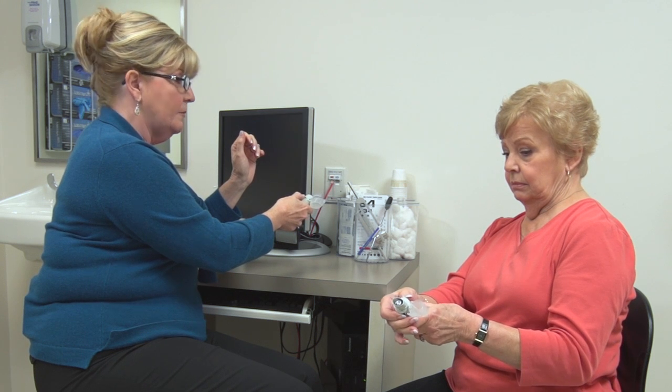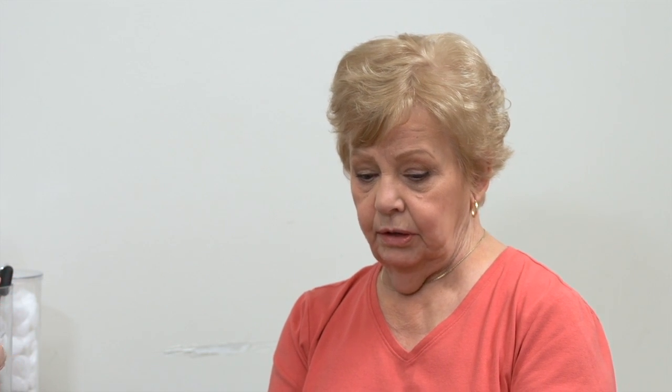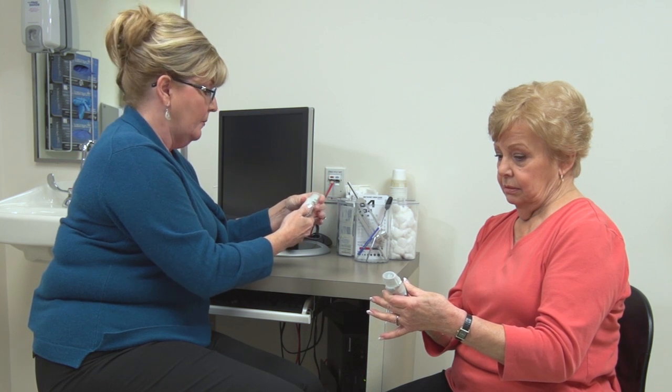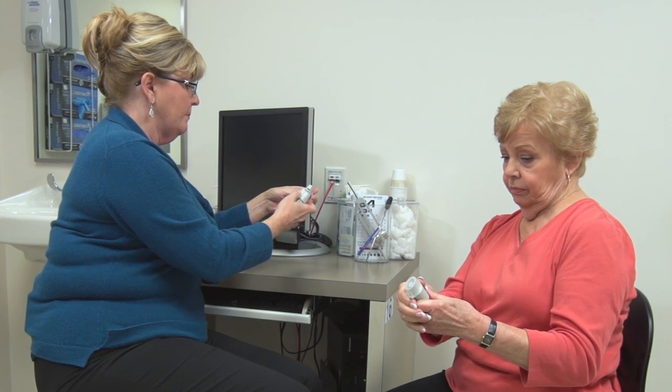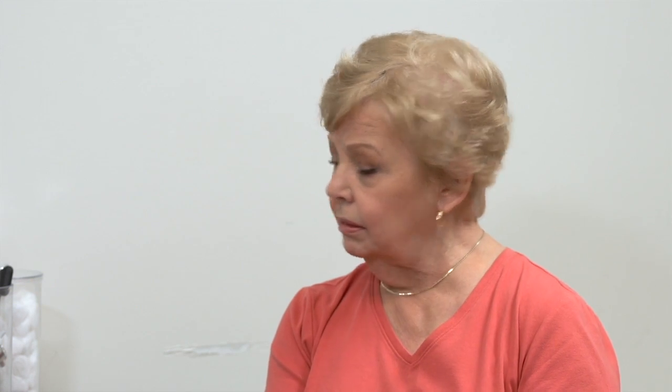Press the gray lever on top to release the mist — you can see the mist come out. The first time you prime the device, you need to do this four times. When patients first load the medicine into the Respimat, and if they have not used the device for more than 21 days, they should prime the device four times. However, if a patient has not used the device for more than three days, they should prime it only once. This ensures the patient will actually receive the medicine appropriately.